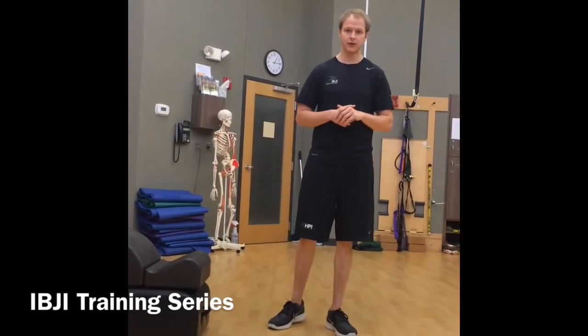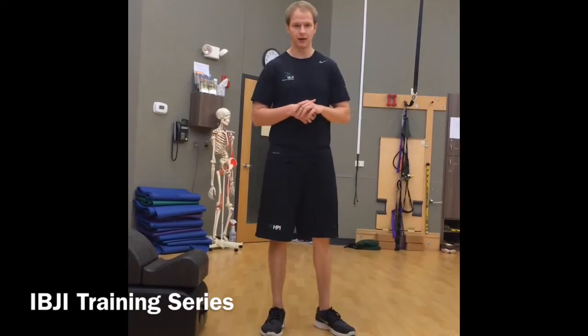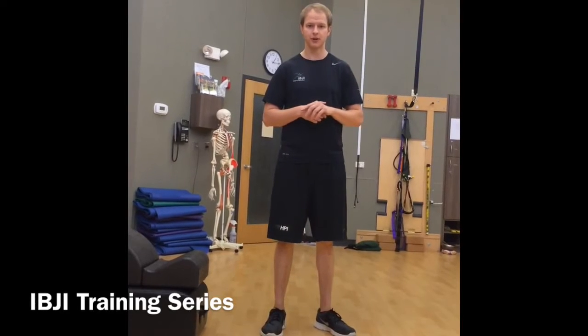Hey guys, this is Trainer Dave over at HPI at IVGI. Today I want to talk to you about split squats and Bulgarian split squats — two very valuable single leg exercises that you can start using right away with your patients, your clients, or especially high-level athletes that are getting ready to return to play.